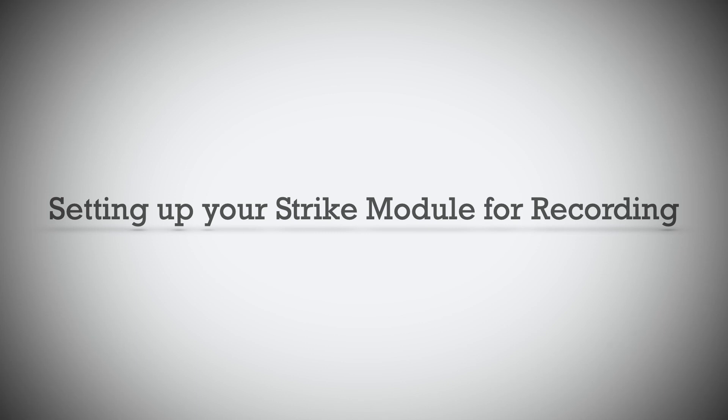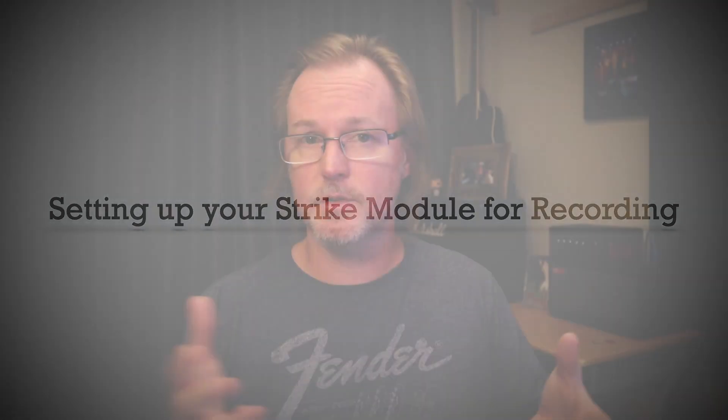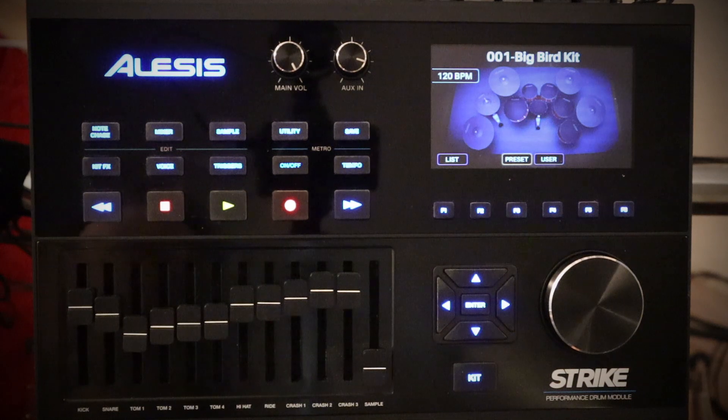Now that you know how the outputs are processed differently, what type of audio interface do you have? I've got this old Roland Duo Capture EX — it just has two inputs, so I would have to use the line outputs, and that means I'd have to spend more time getting the settings in the module right. With a two-channel setup, you'd have to set up the module for the exact sound, panning, and volume levels entirely within the module itself.